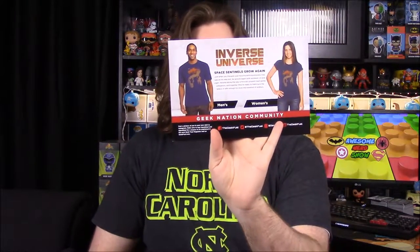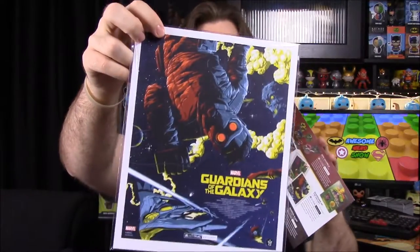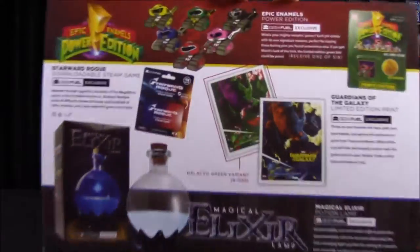That's everything inside the box. Looking at the card: we have the Groot/Rocket shirt, the magical elixir lamp — I'll hopefully put a video up for that — the Starward Rogue code, the Guardians of the Galaxy print which has a greenish color variant, and of course the Power Ranger pin with its variations.